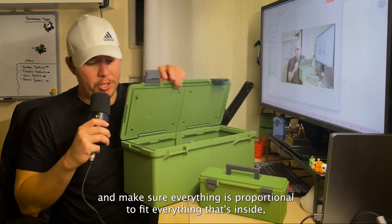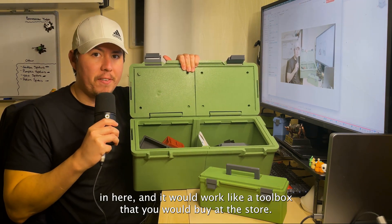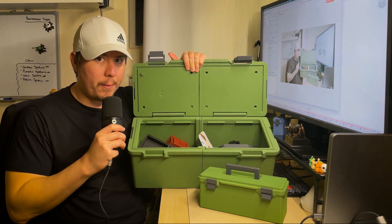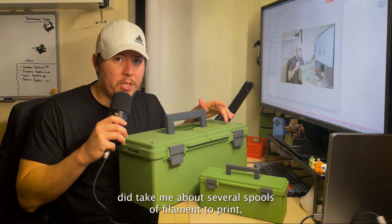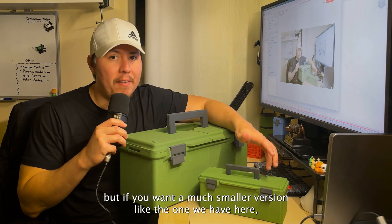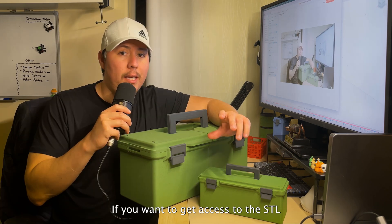The only difference is that you scale it up and make sure everything is proportional — but you can actually put real stuff in here and it works like a toolbox you'd buy at the store. This larger design did take several spools of filament to print, but the smaller version was about 600 grams total, so it's not too bad.